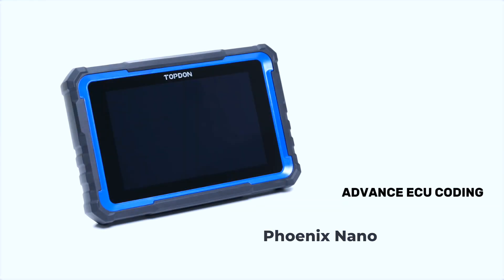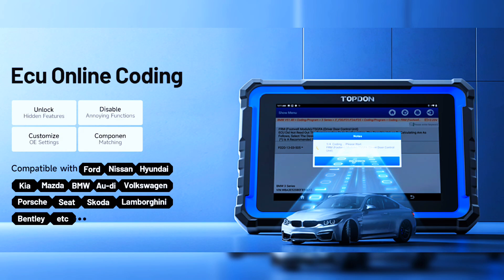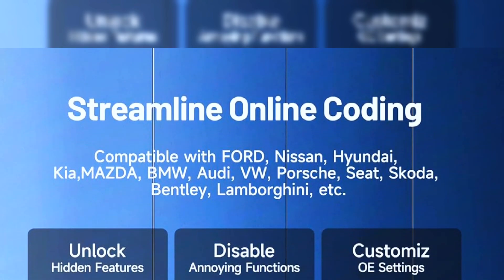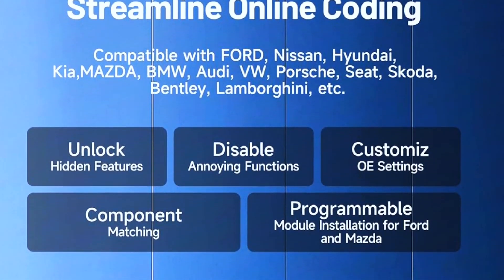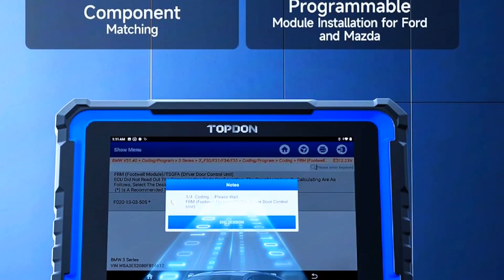The 8-inch 1280x800 touchscreen provides a clear display, making diagnostics faster and more intuitive. The Phoenix Nano, an innovative scan tool, empowers online ECU coding for Audi, BMW, Porsche, Ford, Nissan, and more. It allows you to optimize vehicle performance by unlocking hidden features, disabling unwanted functions, and customizing OE settings to adapt to evolving automotive technologies.